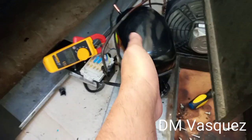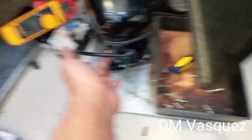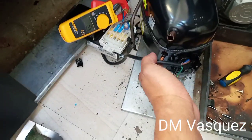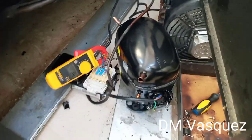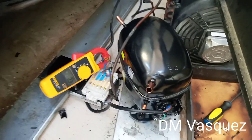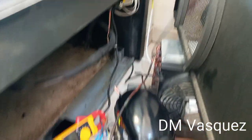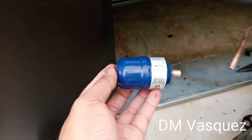We need to make sure that the motor we bought is in good condition, because not all new compressors are in proper working order. It's very important that we test it, because once it's welded onto the pipe, there's no more warranty. So always remember — test the motor first. We've tested it and the pump is okay.